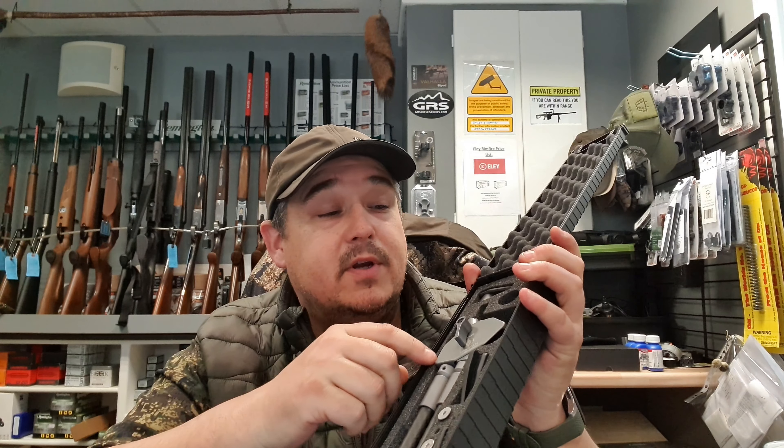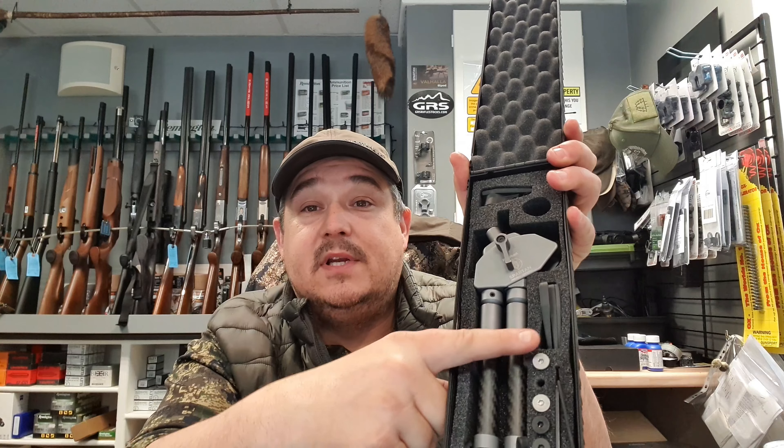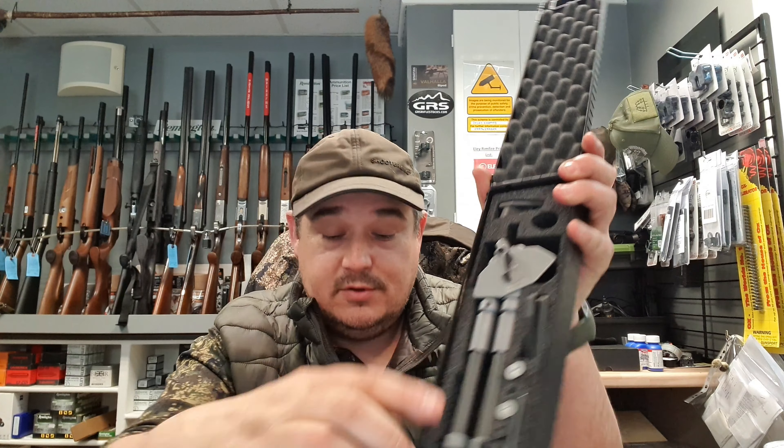You've been out and bought yourself a nice shiny new Spartan ProTac or one of the Spartan lights. In this pack, you're going to get one of these adapters here, as well as the rubber shims and the screws for the stock.